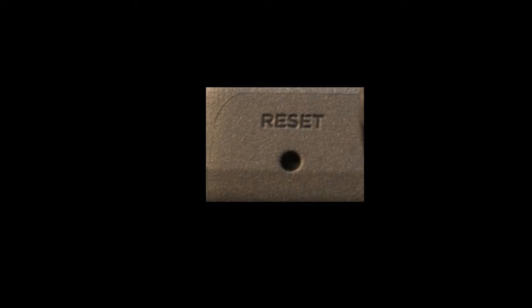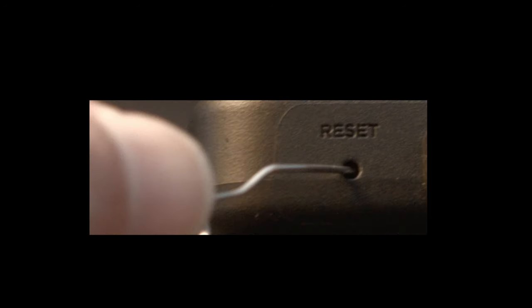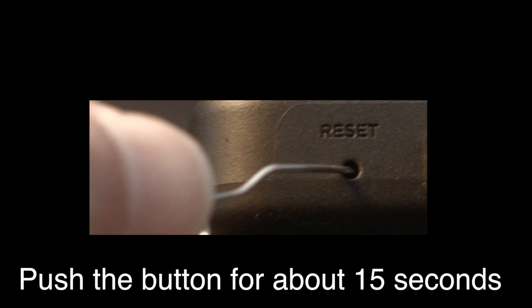Look around your TV and see if you can find this little hole — it's usually labeled 'reset.' To do the reset, I usually recommend bending a paper clip to fit in the reset hole. Push the button down for about 15 seconds until you see the TV restart.